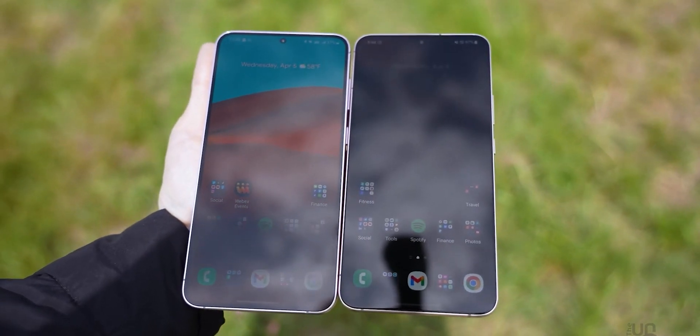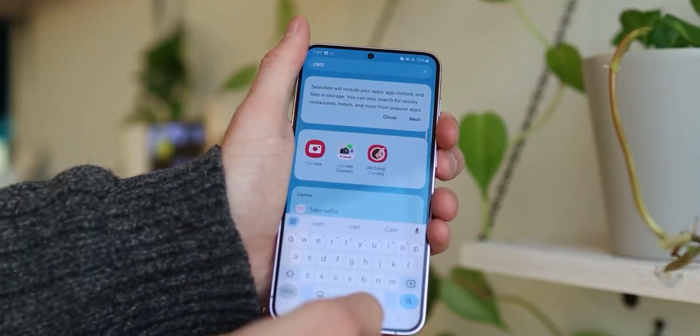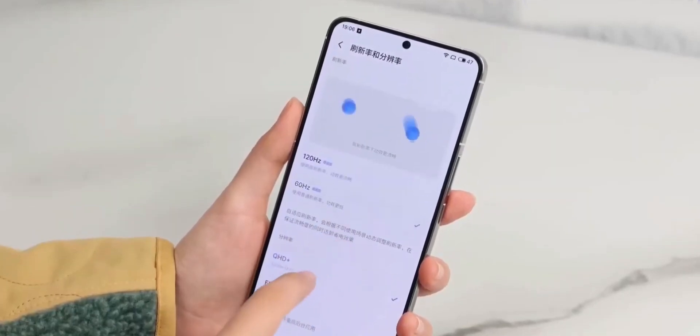The regular S24 and S24 Plus will also have screens with really thin borders around them, which makes the phone look more modern and sleek. So when you put the flat sides and the slim borders together, these new phones are going to look awesome.